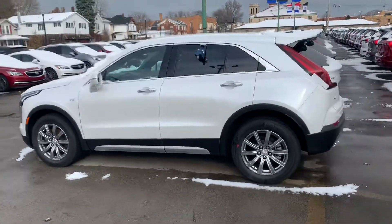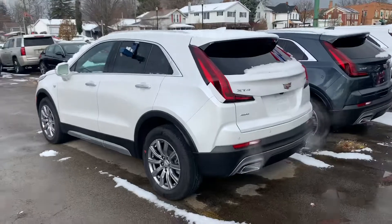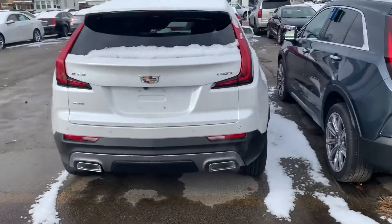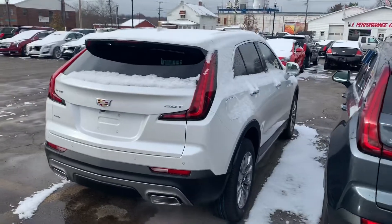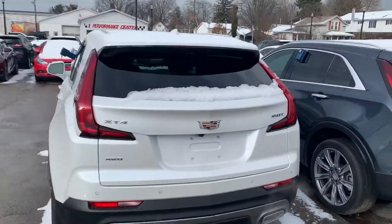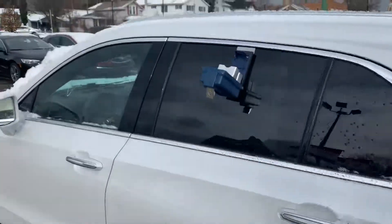We'll do the outside first so you can get a gauge on exterior sizing. And if I flip this around, I am 6'1", so at 6'1", the roofline of the vehicle comes to here — if you can kind of see the gauge on that.